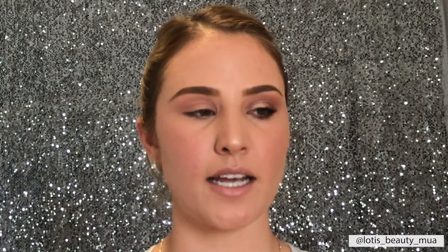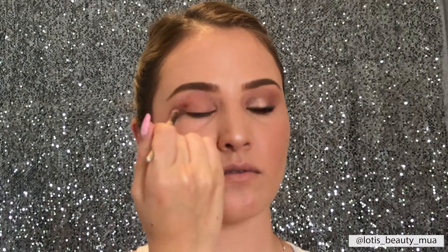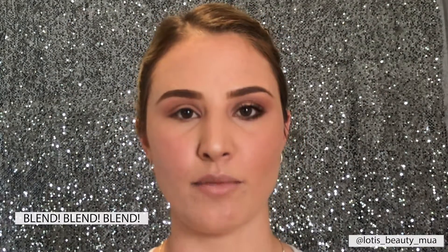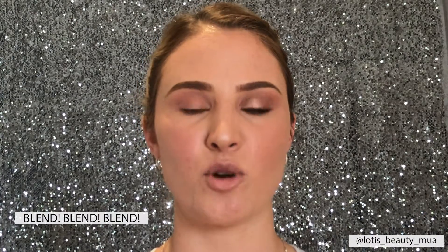I'm going to go back in with a little bit more product, tapping off the excess again. I can't stress how important blending is — if you've just used a darker color on your brush, you must go back with a clean brush when you blend, so that you're not adding more product, just softening the lines between what is already there.